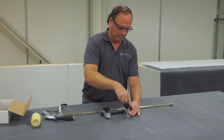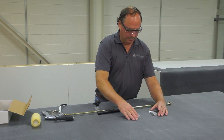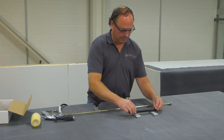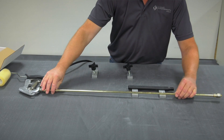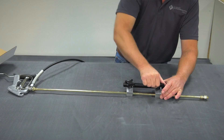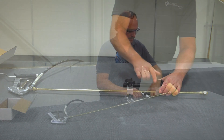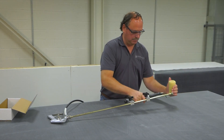Start by loosening the clamps completely. Lay the two clamps on a flat surface and position the gun and baton in the clamps. Tighten the clamps together, then screw on the roller cage and adjust the roller position as necessary by loosening the clamps slightly.